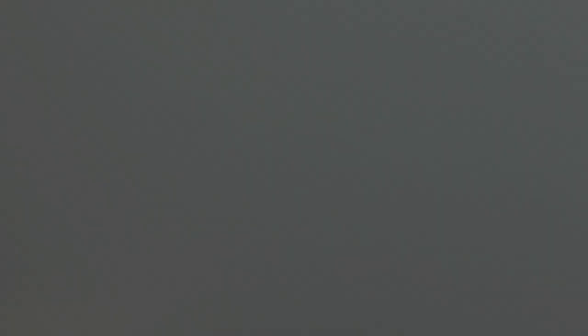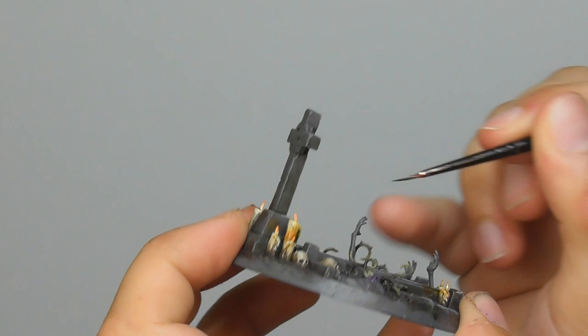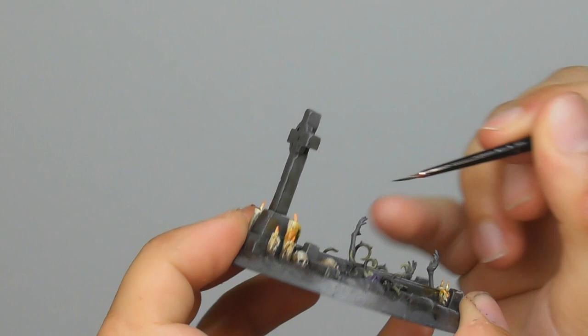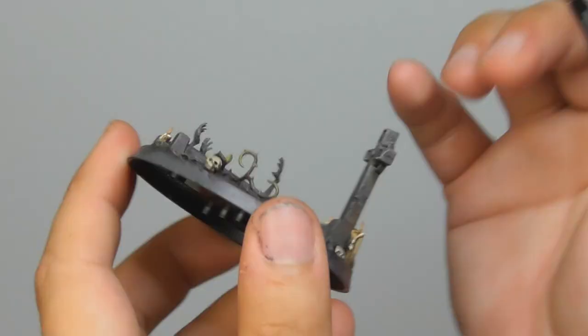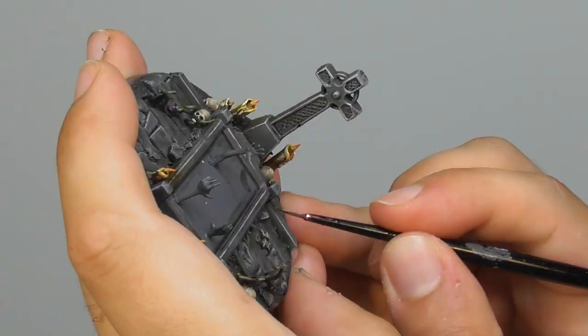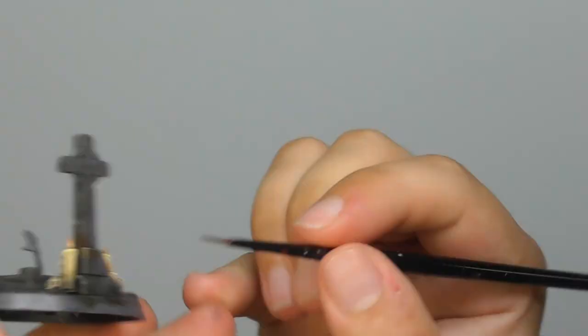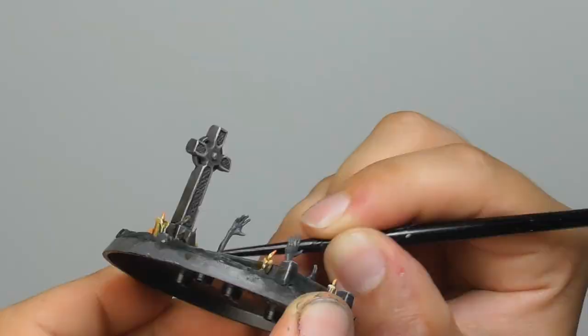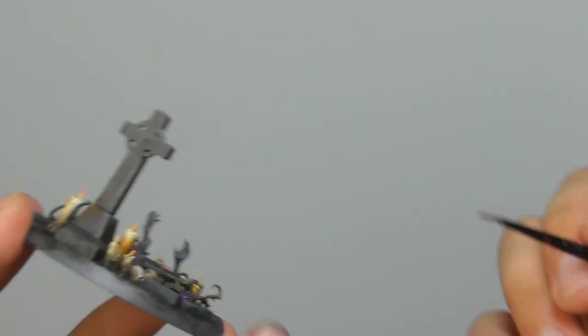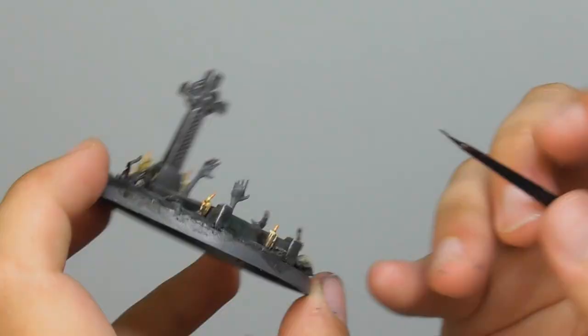Now I'm going to use Coelia Greenshade wash and now I'm going to do the opposite — I was giving some light, now I want to give a darker shade. So I start applying this wash on the right hand side of the base, all the edges and also in the corners, to give a nice shade. And also I'm applying it on the edges of the base to make it a bit darker, and a little bit on the side where the candle light still shows, just to make the candles pop out a bit more.